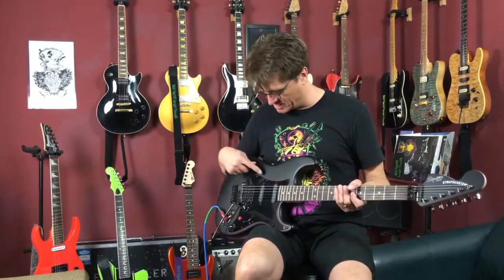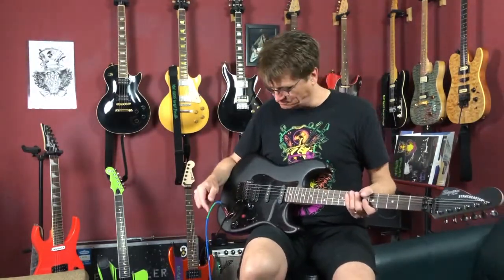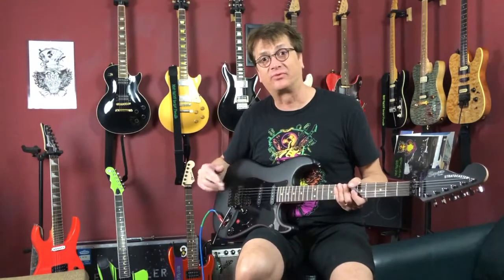This guitar sounds and plays great — obviously because it has a Terminator system and some upgraded pickups. The pickguard with the red trim really sets it off. We've got the rapid-fire kill switch on here, which is kind of cool. Anyway, enough about the guitar — let's talk about the Terminator 4-3 system.